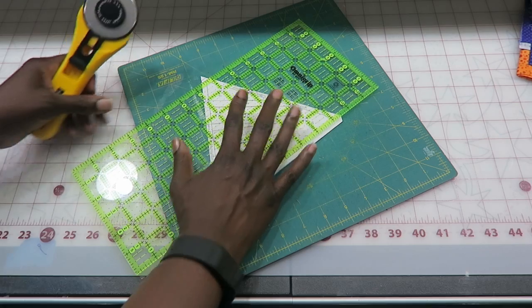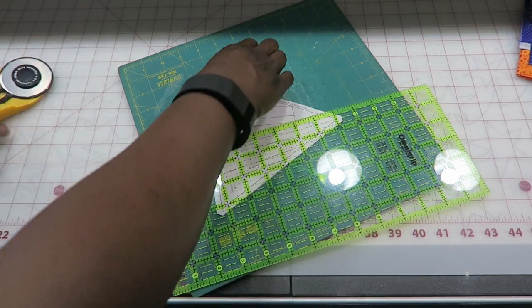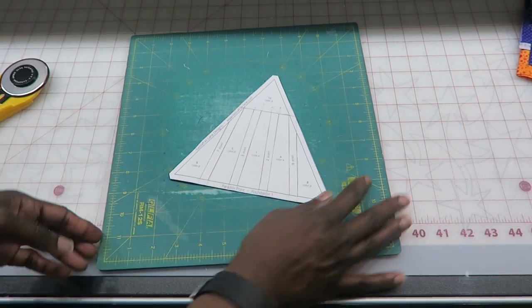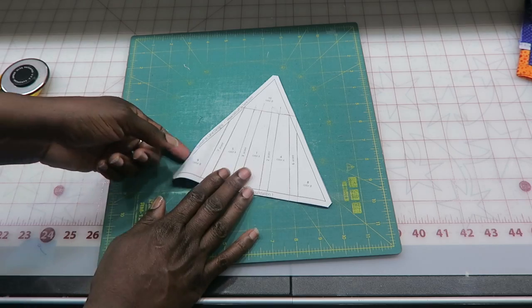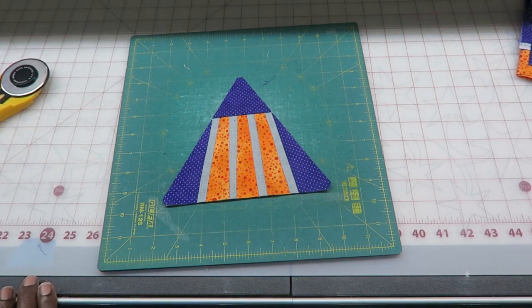And my last little corner here. Now I have the unit completely trimmed all the way around. When I turn it back over I have something like that. I'm going to go ahead and square up all four of my triangle units and I'll meet you on my design wall.